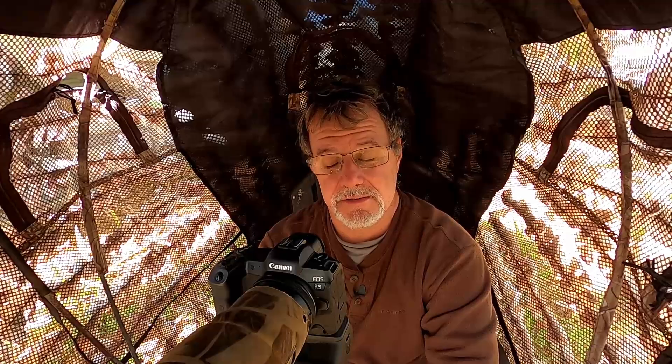Hey everybody, Ron Bielefeld, Whistling Wings Photography. It's been a long morning — really good morning. Another kingfisher tour this morning, and I've been lucky again this year to have a kingfisher coming to my perch. He performed really well for us again this morning, which is awesome. But the purpose of this video is not to talk about kingfishers — it's to talk about tripod heads and a new one that I'm trying that I absolutely love. So if you're interested, stay tuned.